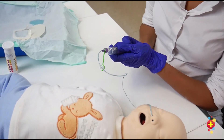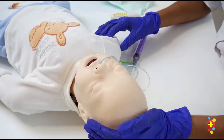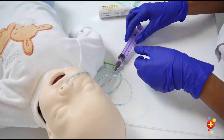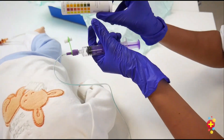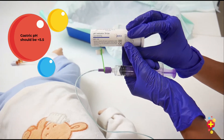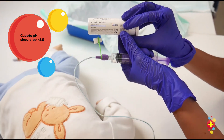Draw back, looking for gastric content. You would usually have a second person to assist with holding the head, and you would check the gastric pH using a pH indicator strip, aiming for a pH of less than 5.5.